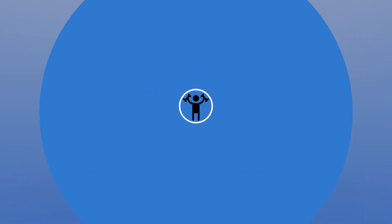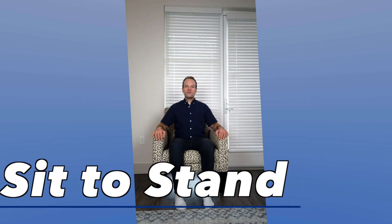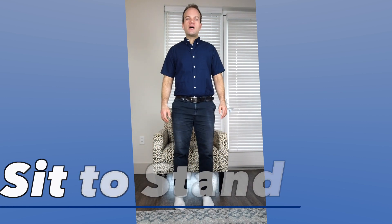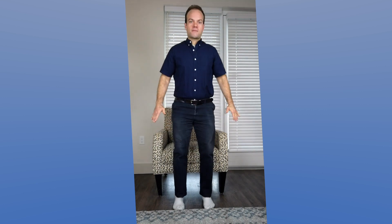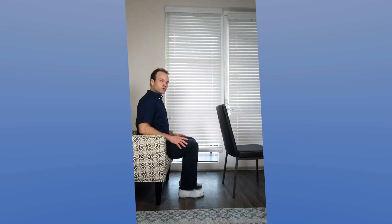Now we're progressing into standing exercises. The first is called a sit to stand. You can use arm rests if you like. The movement is to come up into standing and to come down slowly. After you've got this down, try to graduate to not using any hands — you can bring your hands to your sides as you come up, or just keep them crossed. Always do this with a chair behind you in case you lose your balance, so you'll fall into the chair and not onto the floor.